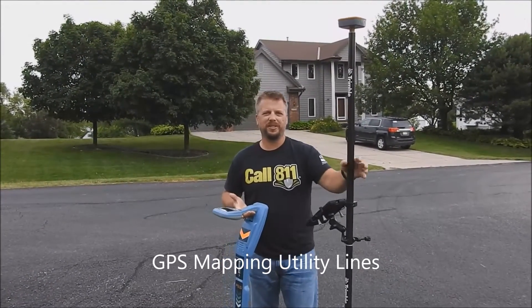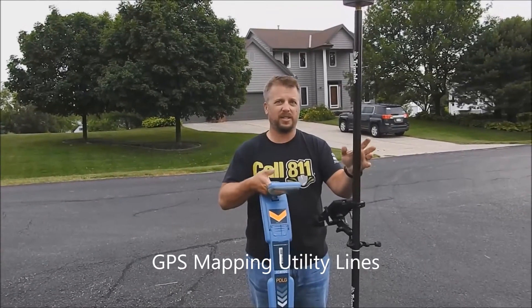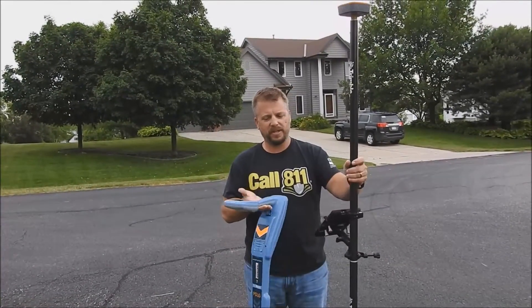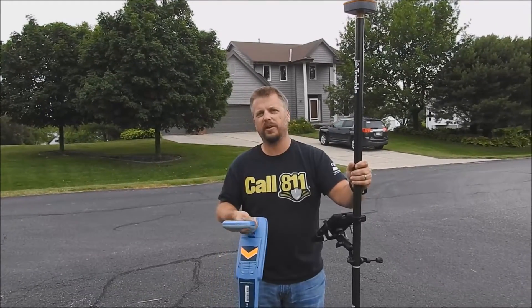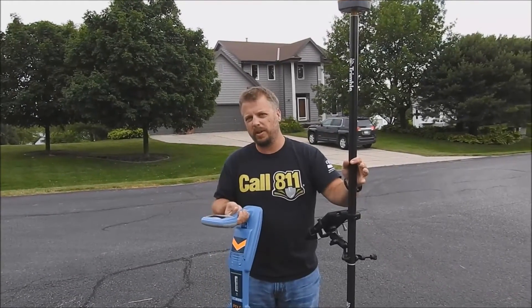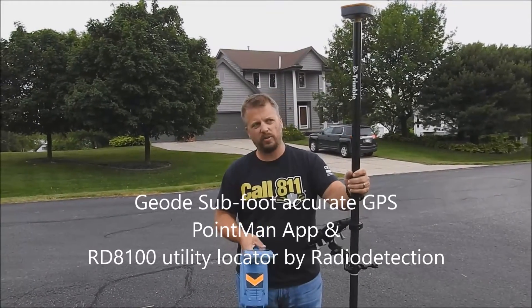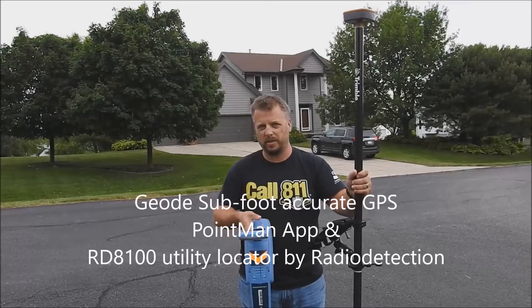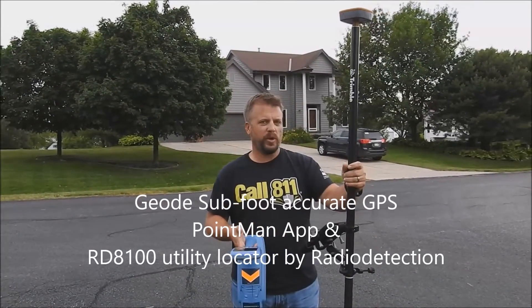I'm Travis with Subsurface Solutions. Have you ever had the need to locate a utility line and get GPS on it, but the GPS inside the 8100 is not quite accurate enough? The GPS inside the 8100 will get you down to about three meters, maybe a meter accurate at best, but when we're trying to map out new lines we want to make sure it's as accurate as possible.